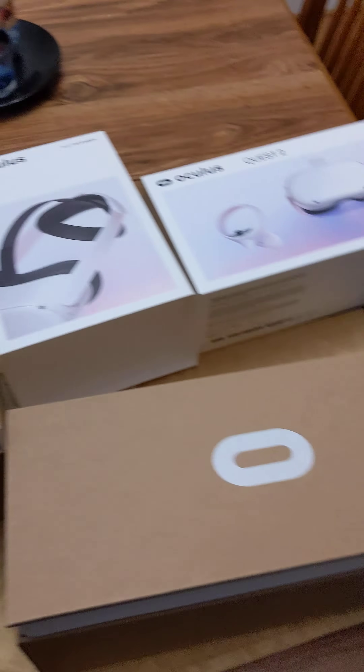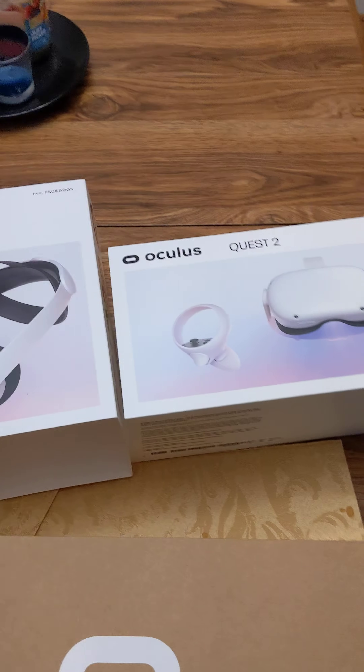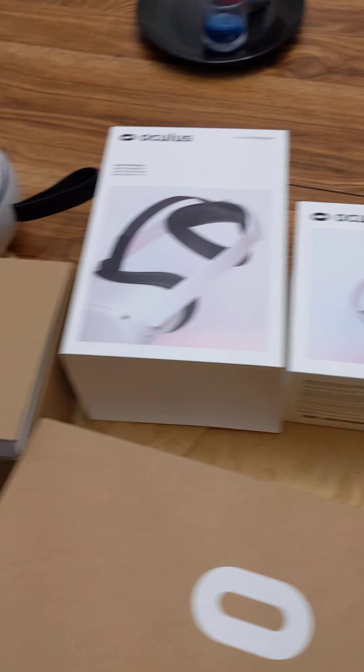What is up YouTube! I always told myself I wasn't gonna do this, but I'm gonna show you guys what I got. BAM! Check it out — I'm getting into the VR game. Bought an Oculus Quest 2 and accessories to go with it.